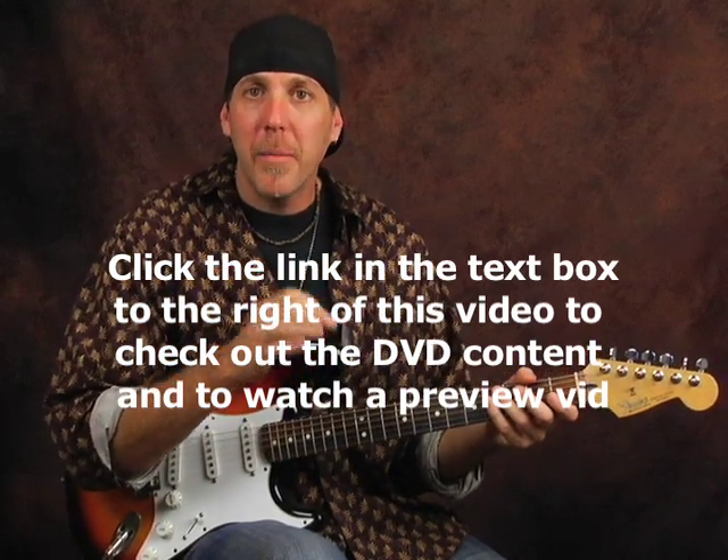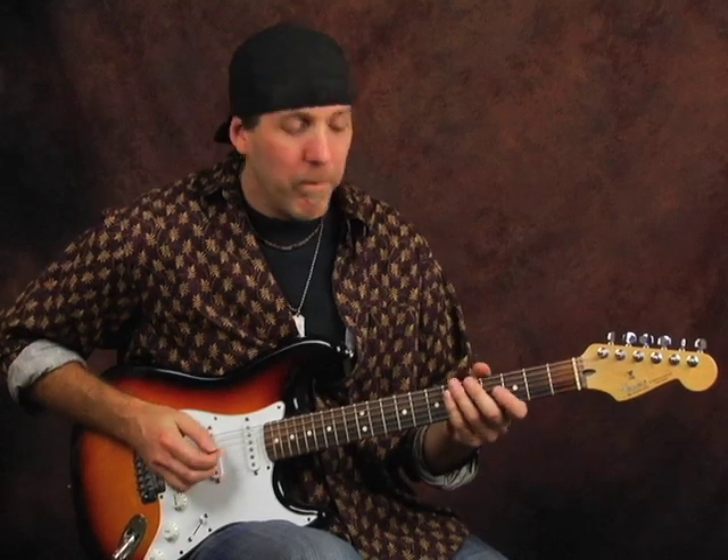Slow, in time, and clean is far superior than fast, out of time, and sloppy. You have to play clean — muting the strings, using alternate picking, and everything we talked about up to this point in your guitar journey. Speed will come later. Speed is easy, believe me. As you go on and get better at these exercises, you'll start flying. A big mistake I see is a lot of students will try to play straight fast right out of the gate.